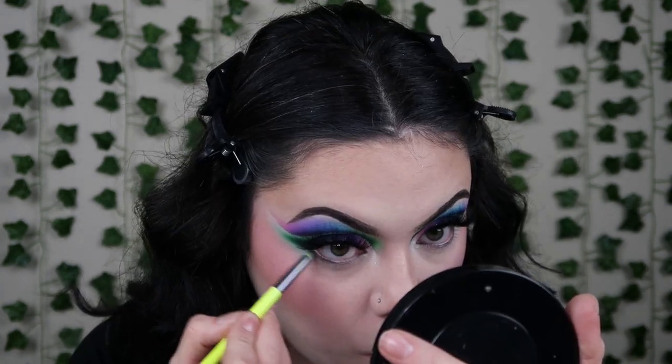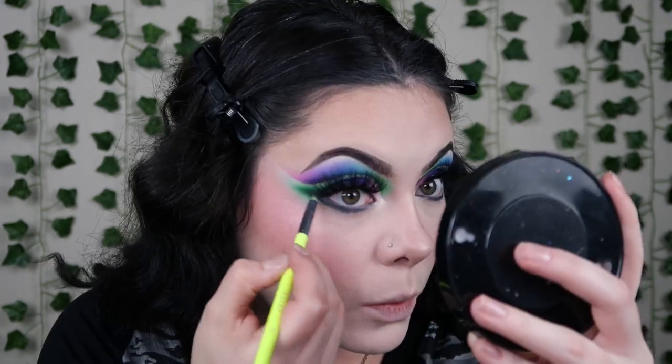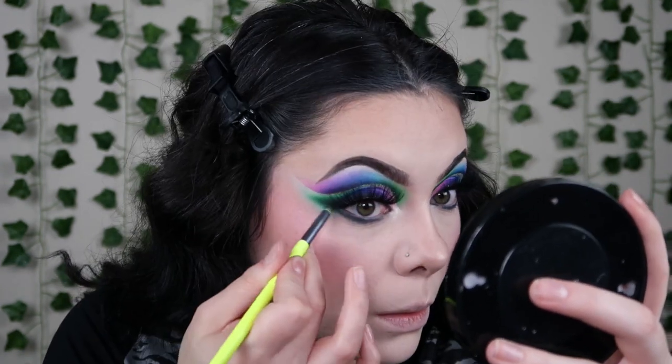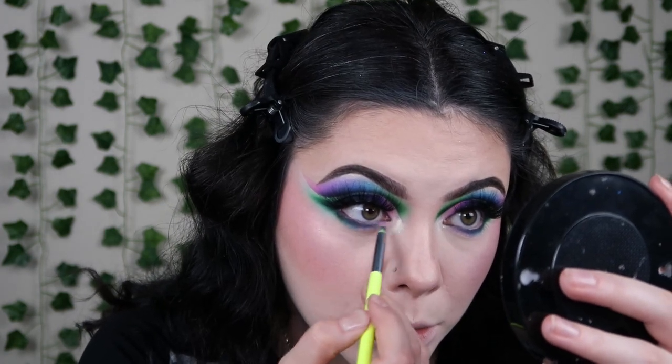I'm gonna take the same colors that are on the lid and match them on the lower lash line — green, blue, purple, pink. Starting with shade Cry If I Want To, then the green right there to connect the wing, some of the blue right in the center, a little purple, and then shade Rosy Cheeks. I kept it really tight — not way down. Then I'm gonna take the Blend Bunny gel liner in black and put it in my waterline.